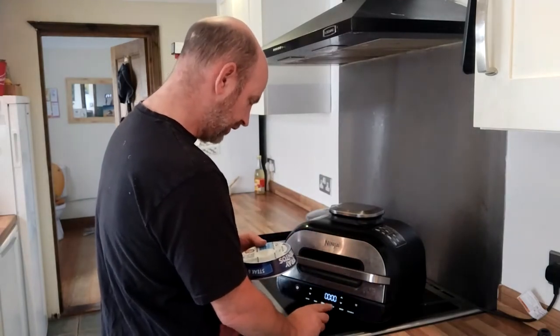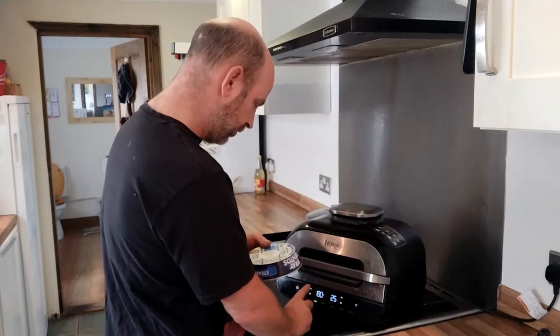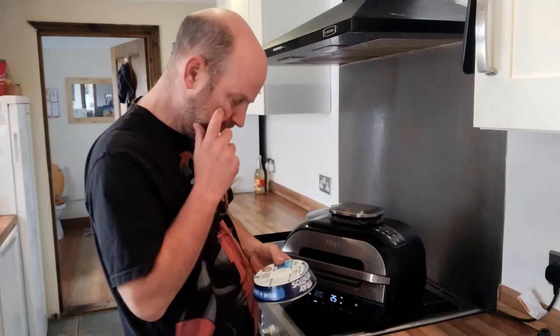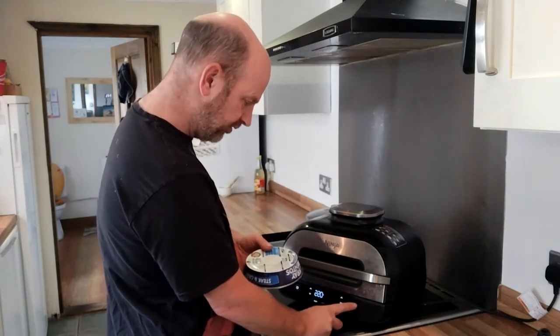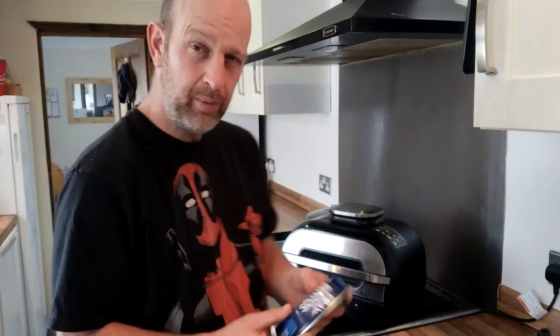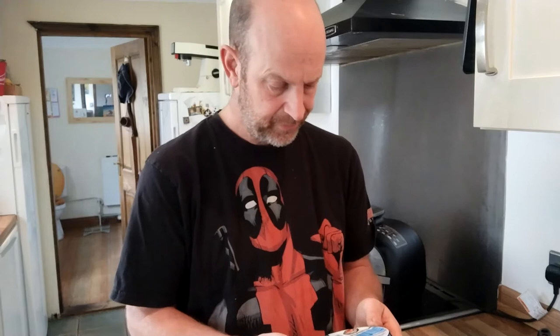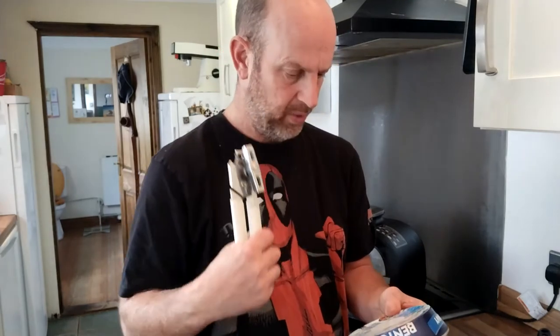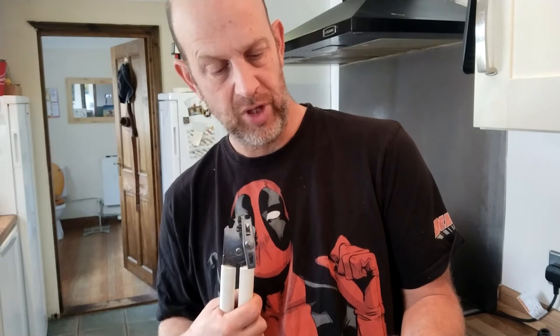So we'll go for 220 degrees. It says remove the lid using a robust can opener. They highly recommend both the Brabantia Essential Line and OXO Good Grips openers. Place the opened can on a baking tray. We're going to open this.